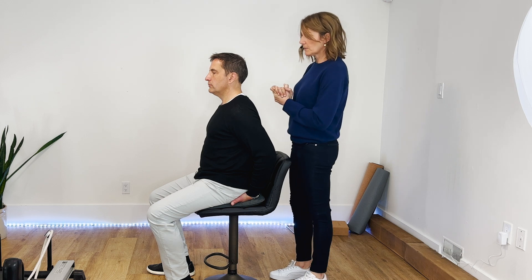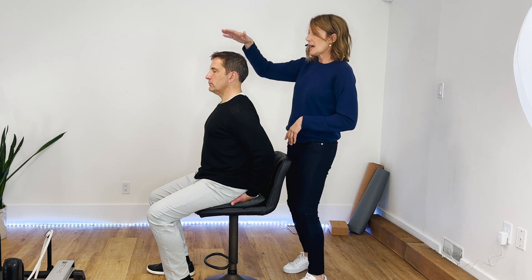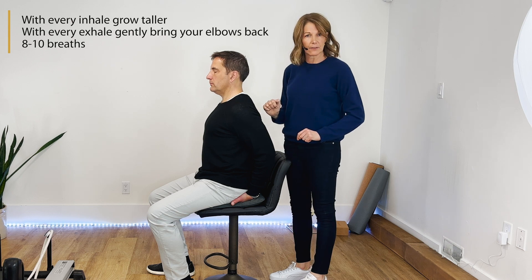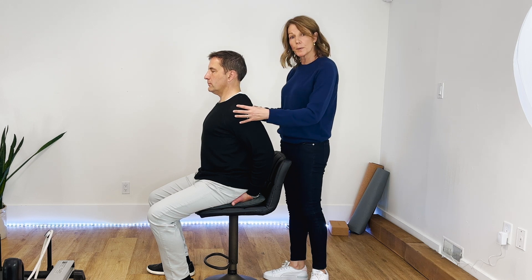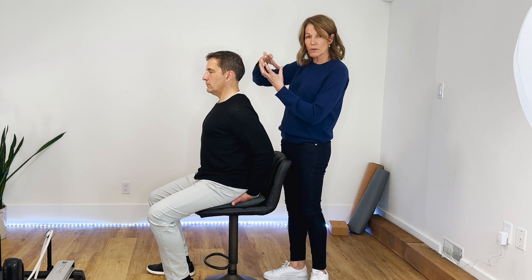Now we're going to put those two things together. Dr. Jamie's got himself in proper position. All he's going to do now is, as he takes a deep breath, he's going to grow taller. As he exhales, he's going to maintain that height and bring his elbows slightly together. He's going to keep going — grow a little taller, and as he exhales, bring his elbows just slightly together. You can see, as he does this for about eight to ten breaths, the motion becomes imperceptible but the intention is there — continuing to make himself longer without scrunching his shoulders up, and continuing to open up the front of the shoulder area to correct his posture and create length he'll be able to maintain for the rest of the day.